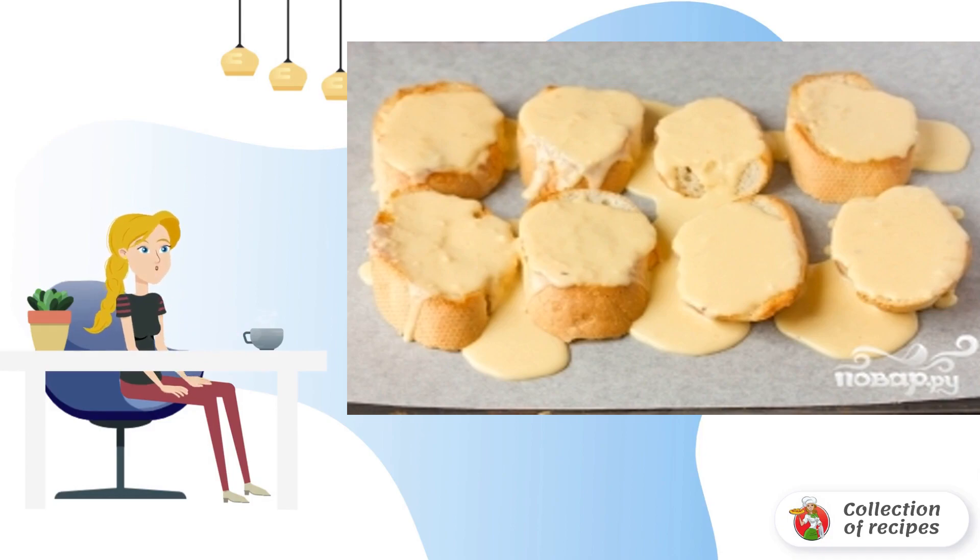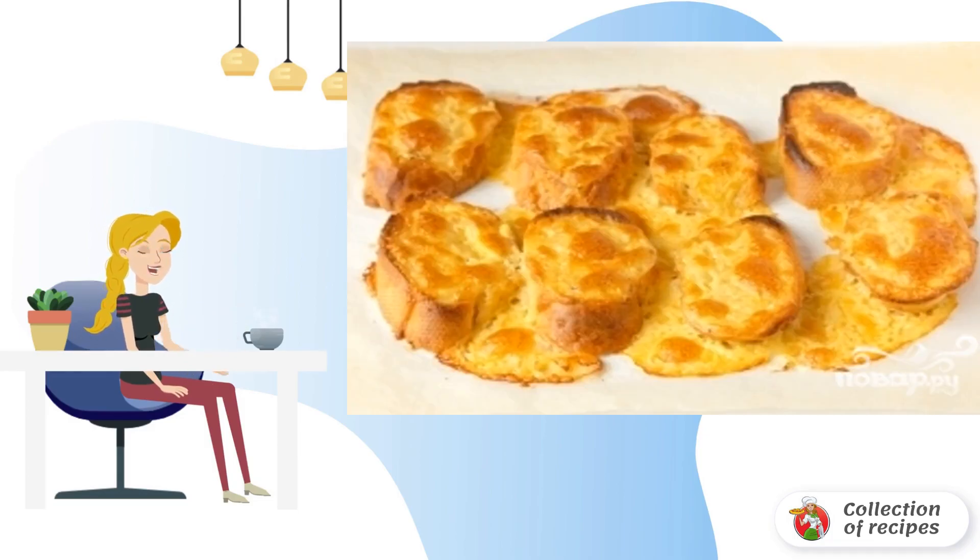Cover the baking sheet with baking paper. Lay out the baguette slices and pour the resulting cheese mass over them. Bake in a preheated 200-degree oven for about 5-7 minutes.